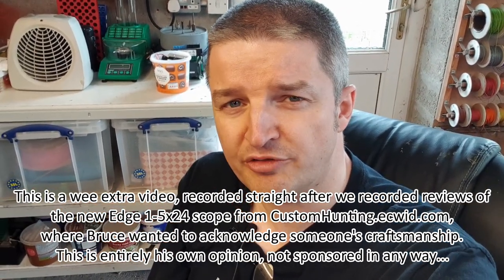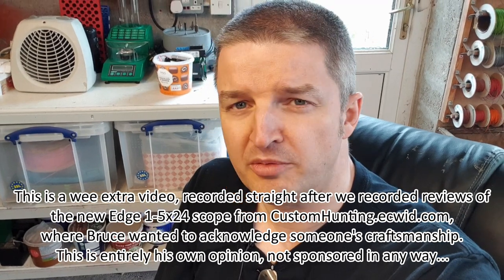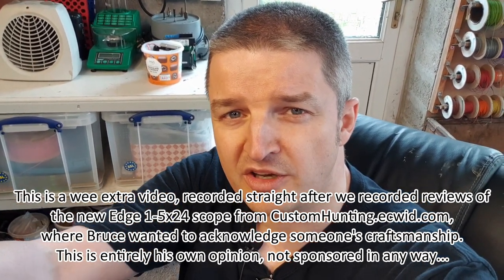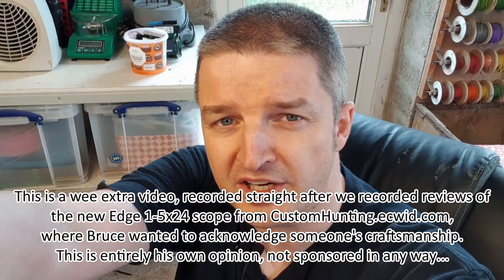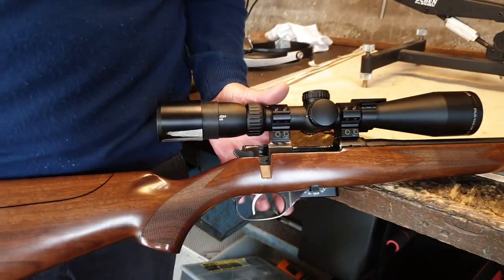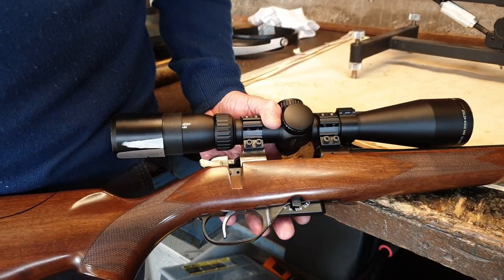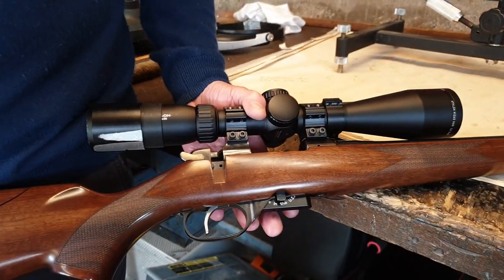This is a little extra video for a stock mod Bruce has had done, and he really wanted to give credit to the people who did this. This is my CZ 527 in .22 Hornet. Straight away, bolt's clear — no bolt, nothing in it. No ammunition, no magazine.